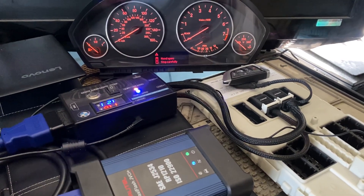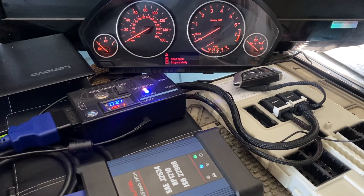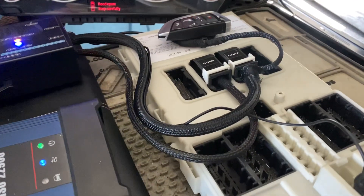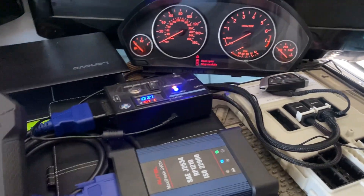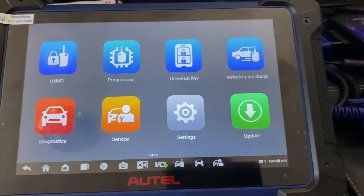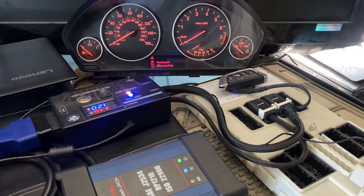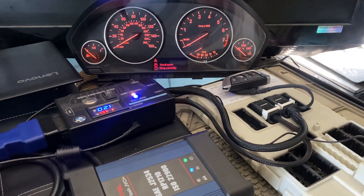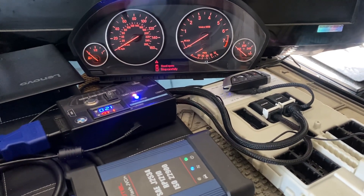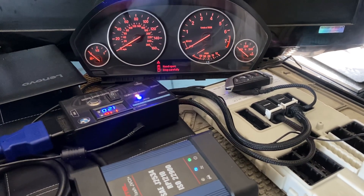Hello everybody, it's Joel the locksmith. In this video I wanted to show you a nice feature when working on a BMW or MINI FEM BDC module. We're using the Autel IM608 Pro 2 to check if the FEM BDC module is supported for key programming. You can do this through the OBD. This feature is useful before you start key programming or before you remove the module — you can first determine if it is supported.